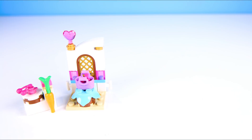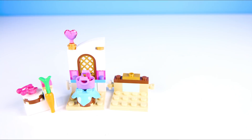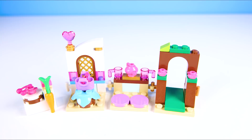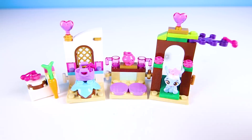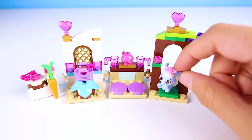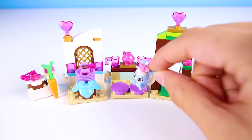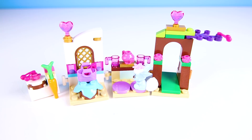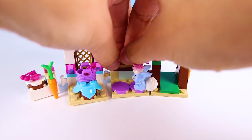I see a carrot! Do you think that means there is a horse or a rabbit in this set? Someone wants to make tea! This set is so beautiful, isn't it? We did get a bunny, just like we thought! Her name is Berry Bunny! She loves to drink tea, eat carrots, and of course, berries — just like her name!